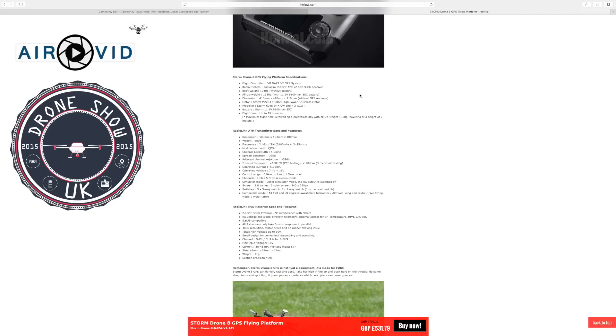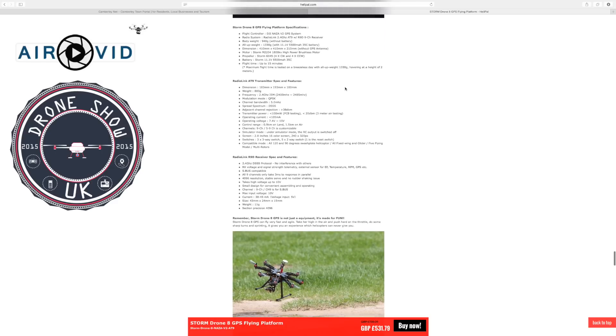For a quick spec overview — I'll put all the links below so you can have a proper look. The flight controller is the NASA V2, which is the latest one, the same one I've purchased for my quadcopter build. It's all GPS-ready to fly. The motors are 1800KV, which is very similar to the racing drones they use — quite good, powerful motors. Flight time is up to about 15 minutes, tested on a non-windy day with up to a weight of 1,333 grams hovering at a height of 2 meters.